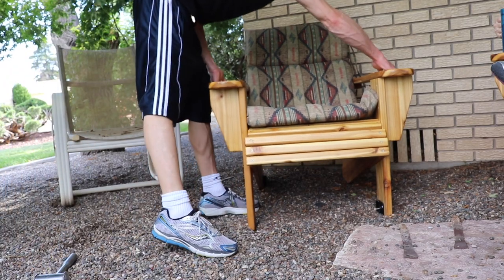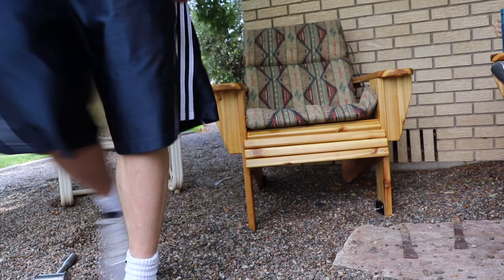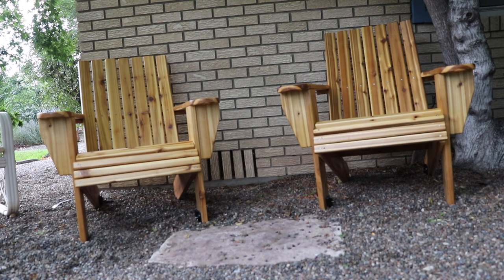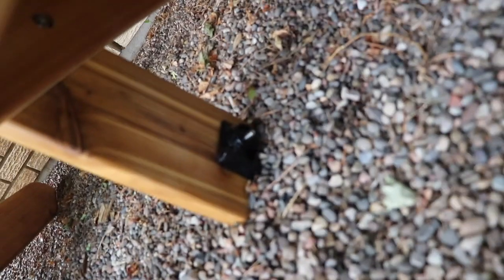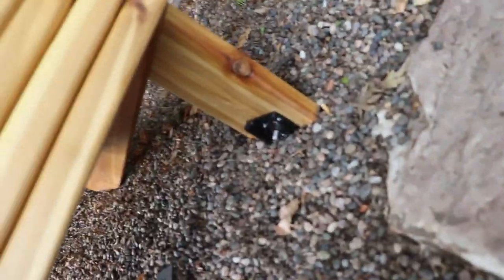I installed two stakes per each chair and they seem to be holding down pretty good. I think once the dirt settles even more with some water, it'll be even stronger. I hope you found this video helpful — please hit the like and subscribe buttons down below. Thanks for watching Willow's World of DIY, until next time.